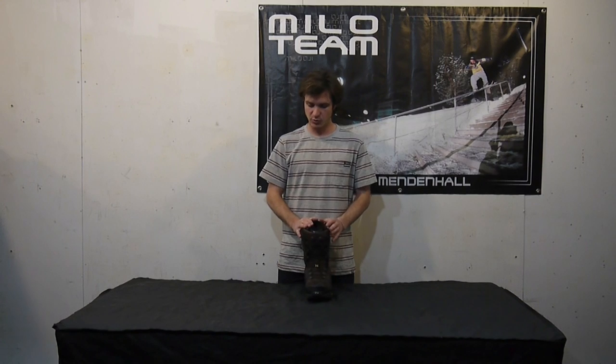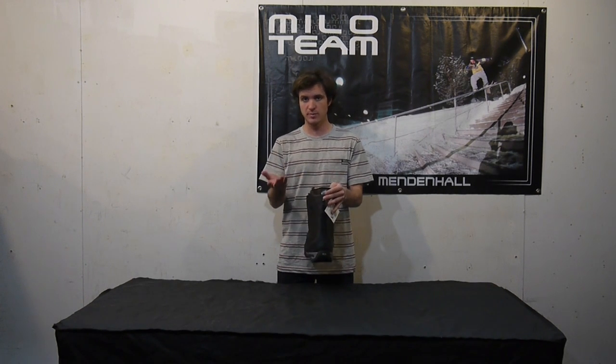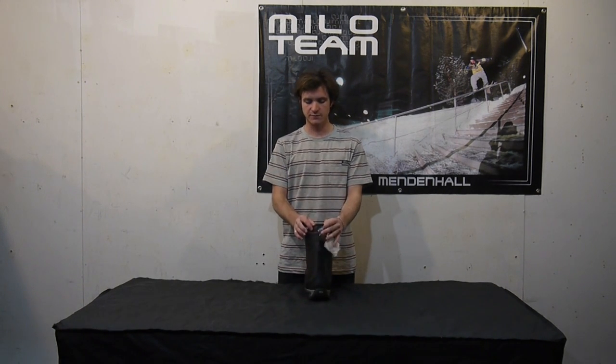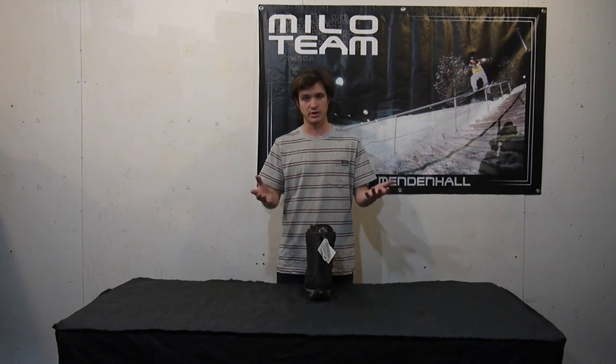Into the liner of this boot, it features Nitro's Cloud 10 liner, which is going to be the highest-end liner that they make. This is lined with D3O foam — a super memory-specific foam that's very comfortable and great for any big impacts. It also has a really nice heel hold, so for anybody that gets a little heel lift, this boot really secures you in there and is very comfortable.